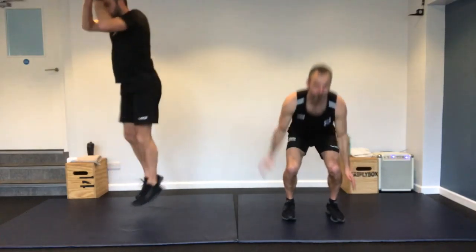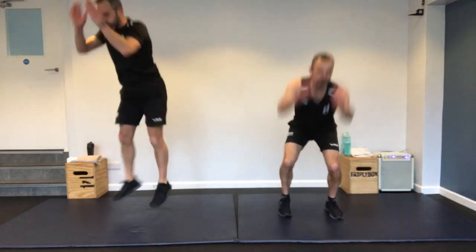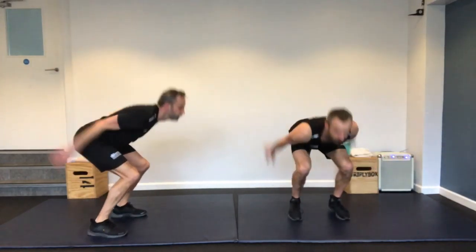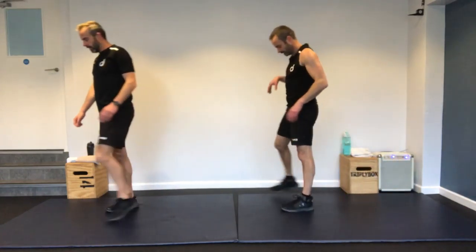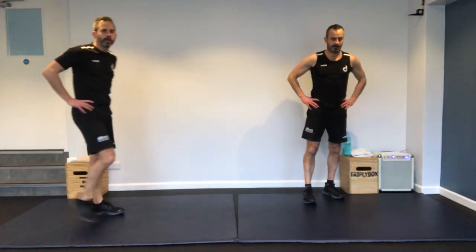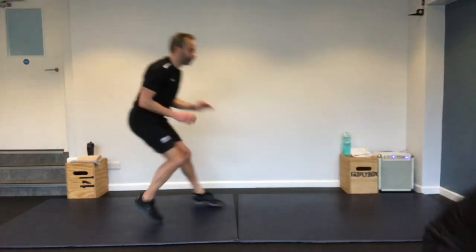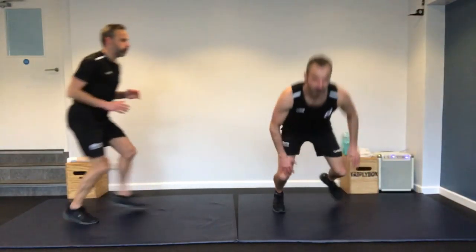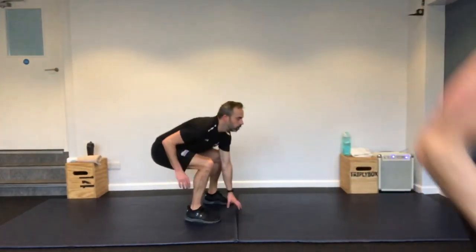Two to go. 180-degree squat jump for Richard, 90-degree for me. Use the arms for that propulsion. Keep it going folks, nearly there. Done — lovely. Dizzy on that one! Shake those legs out.